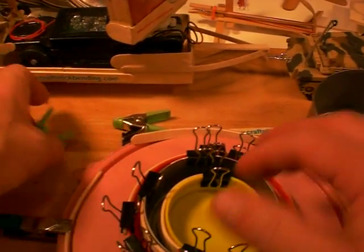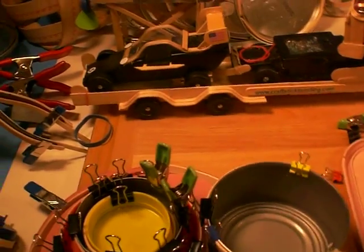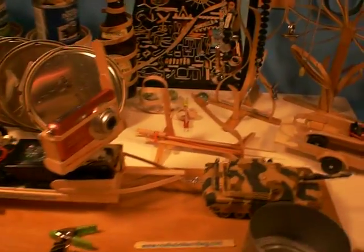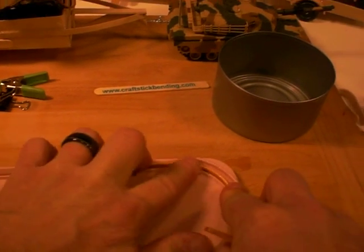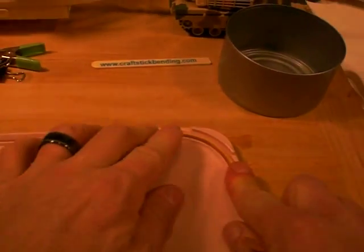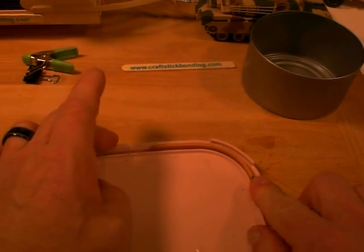You can see the variety of clamps that you might want to purchase. Eventually I'll have bending supplies on my website where you can purchase clamps and the DVD. So you got your wet stick — bring it into your form and press it in. The advantage of this one is you can move it back and forth. Once you get a couple of those bent in and dry, then you can take your project from there.